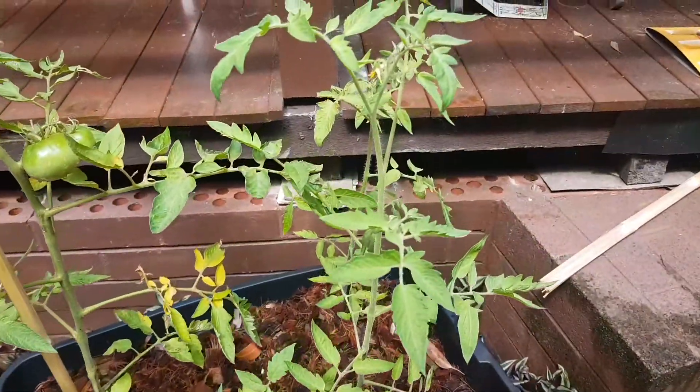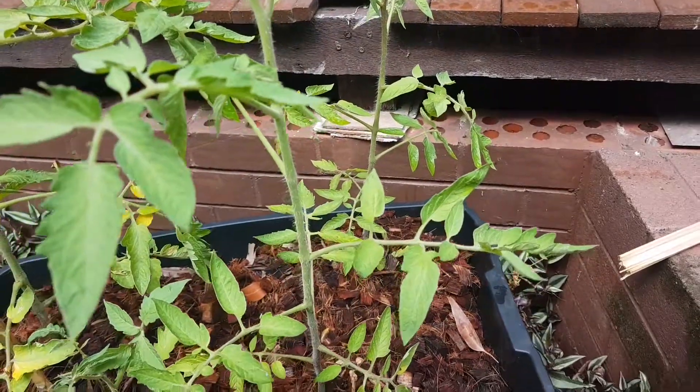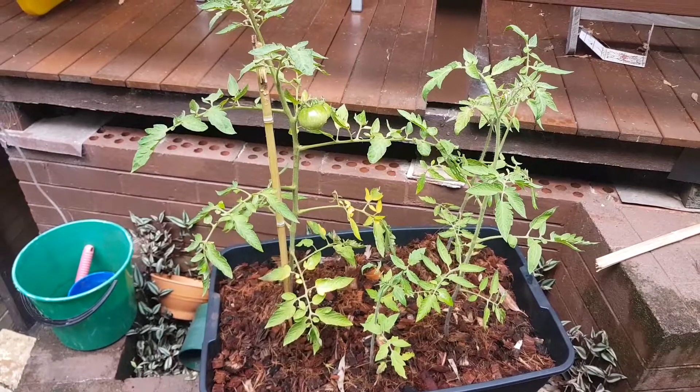There's some flowers on the other plants, no fruit yet, but they seem to be growing well, even with all the whiteflies sort of getting at them.